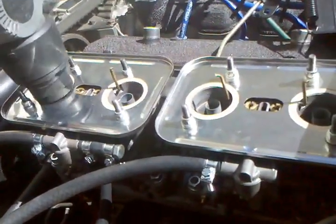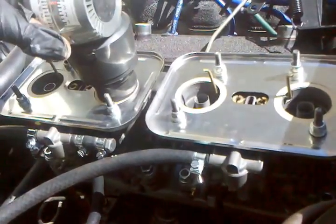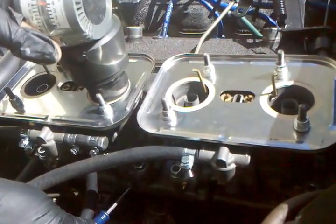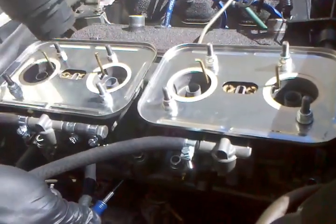It slows the engine down a bit. So you have to wait? Well, we'll keep trying here. We're a hair over four — we just need a little bit more air in this carburetor. There we go. A little too much.